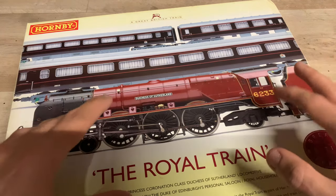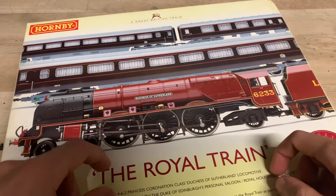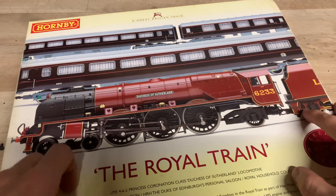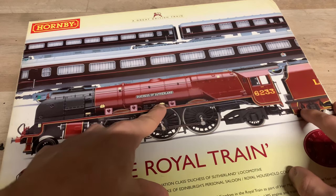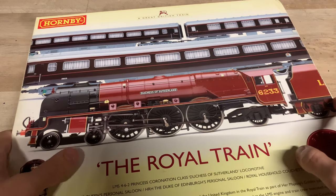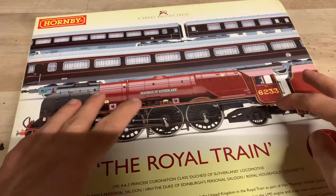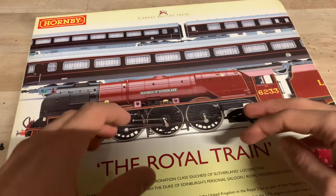There are quite a few packs Hornby have done that include the name of the Royal Train and contain these coaches as well. This particular pack contains a very nice example of Duchess of Sutherland, a Duchess class loco, number 6233. If you want to get the Royal Train but don't want this particular one, there are a few different ones out there.